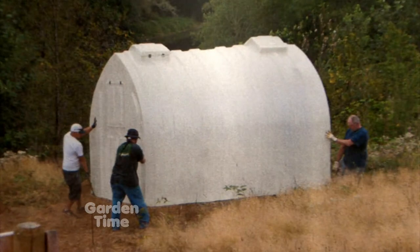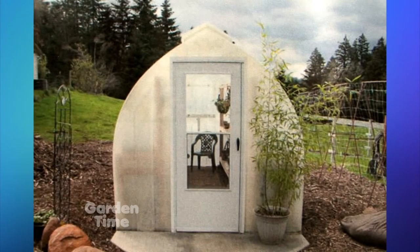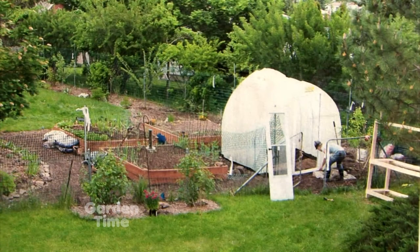We call this the Gothic arch design, and it's just designed to take everything that Mother Nature can throw at it and shrug it off. We've got these as far north as Alaska all the way down to the Mexican border, so everything Mother Nature can give it, it can take.